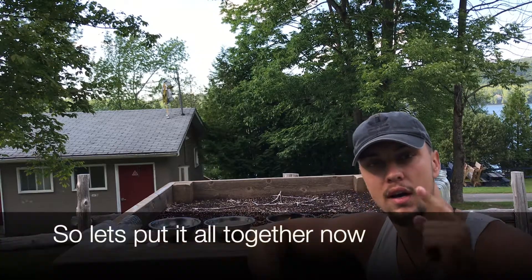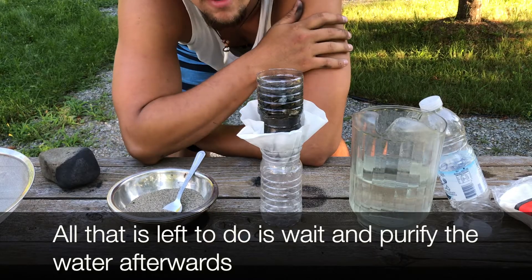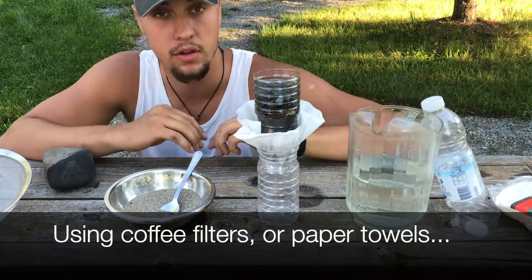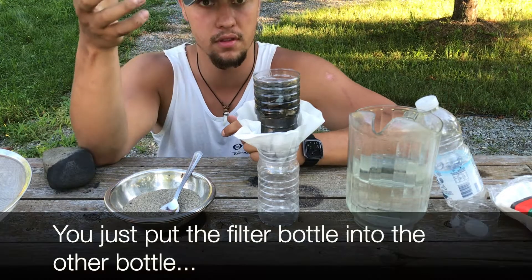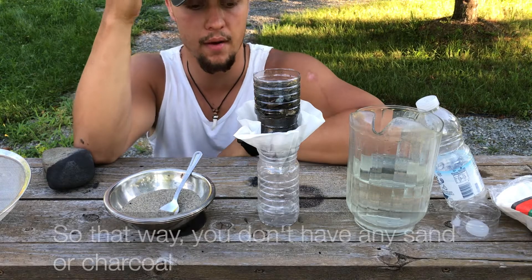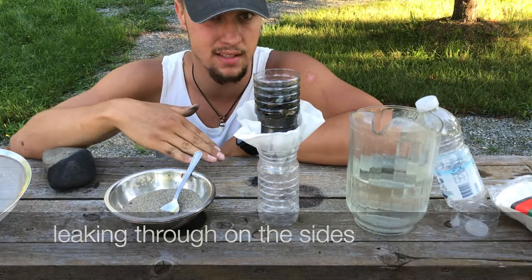Let's put it all together now. All that's left to do is wait and purify the water afterwards. A trick I found is using coffee filters, or you can use paper towels — just put the filter bottle into the other bottle with a paper in between, so you won't have any sand or charcoal leaking through on the sides.